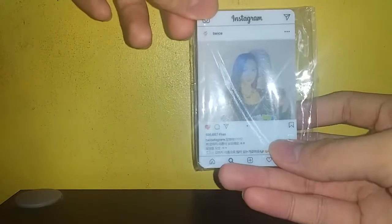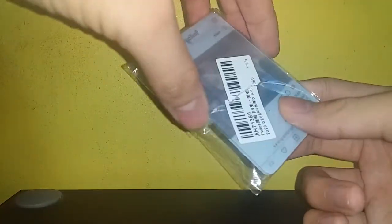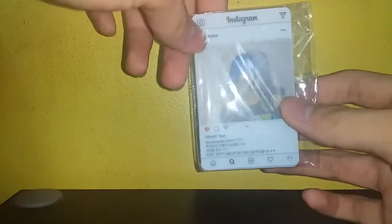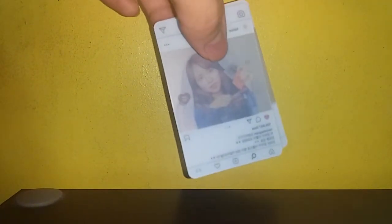We have these photo cards of Twice. I'm actually selling half of my photo card collection on Shopee if you want to buy — I'll link it in the description about an hour after uploading the video.